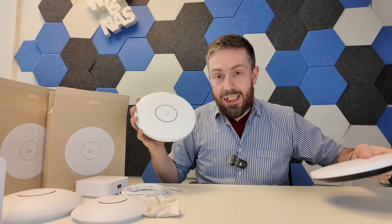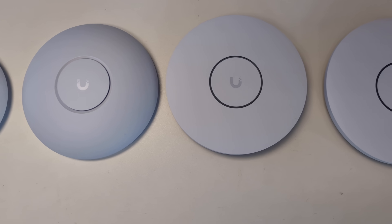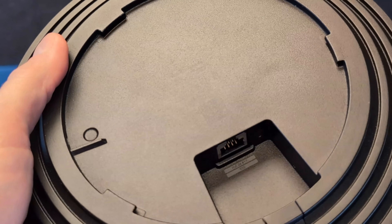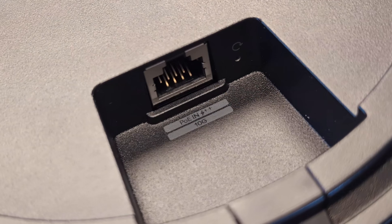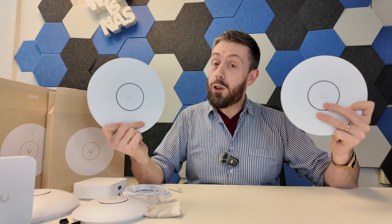This is the U7 Pro XG and the XGS — two new WiFi 7 access points. I know you're thinking they've got loads of access points already: the U7 Pro, the U7 Pro Max, the U7 Pro In-Wall, the U7 Lite — why do they need even more? Well, nice and simple: this is a 10 gigabit Ethernet Power over Ethernet WiFi 7 AP, arriving at around $200 for the XG and around $300 for the XGS. These are 6 and 8 stream WiFi 7 APs supporting 2.4, 5 GHz, and 6 GHz frequencies.